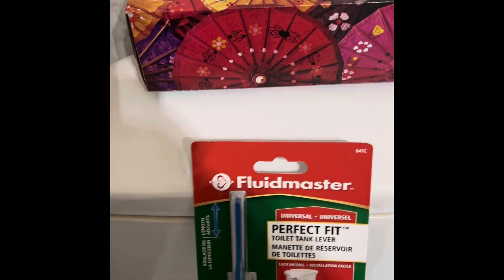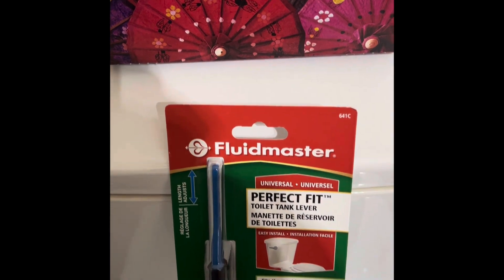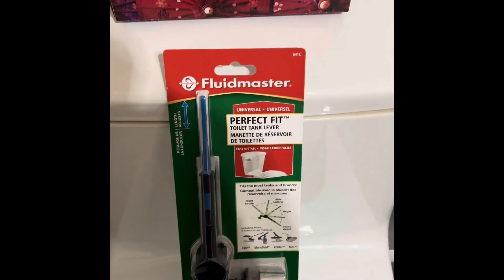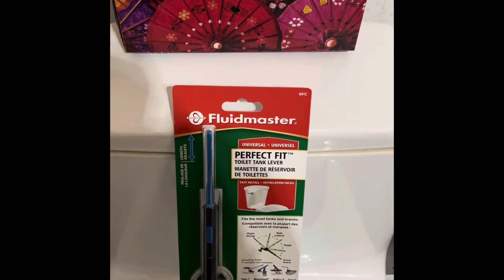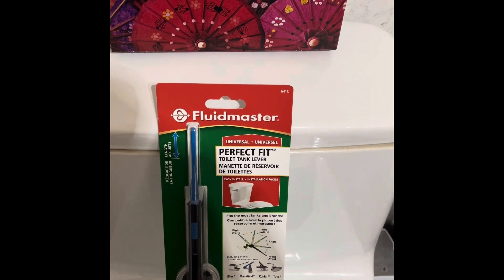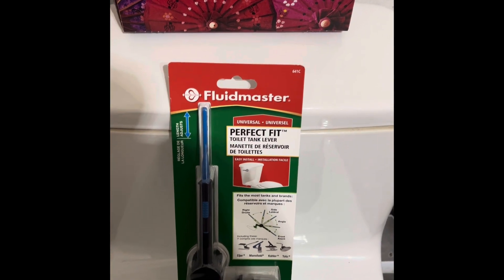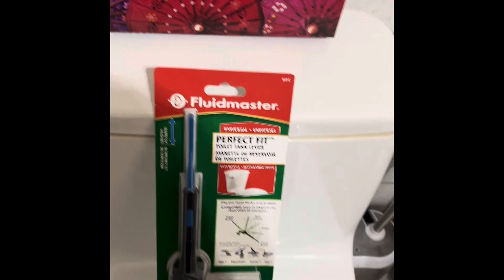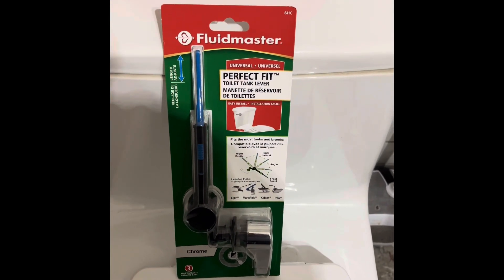So today I'm going to replace it with this Fluidmaster Perfect Fit tank lever. I bought a couple in the past because this has been going on - I've had that crack in there for about 12 years and never replaced it because it was working. But now, as you can see, it's not even coming back up, it's just staying down.